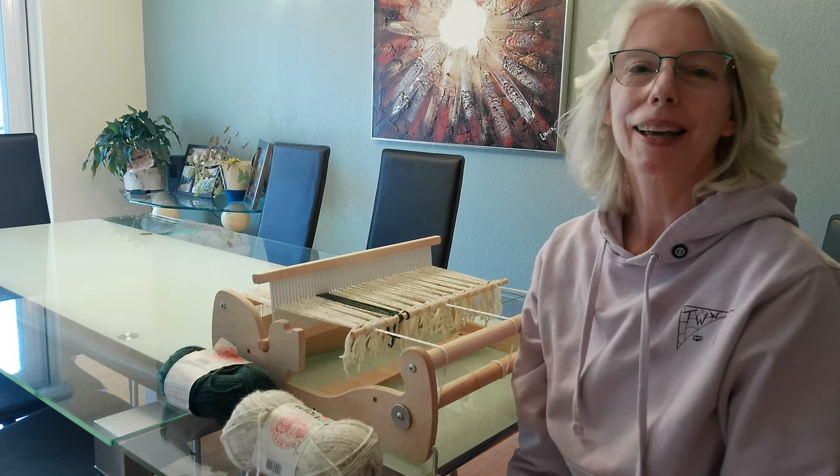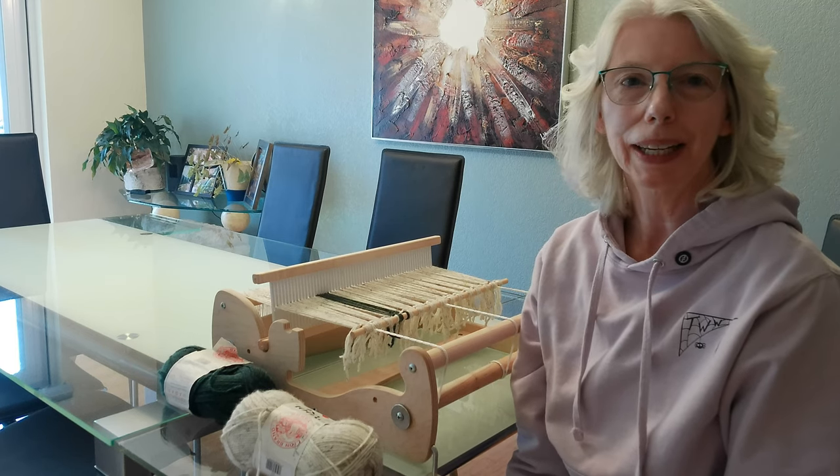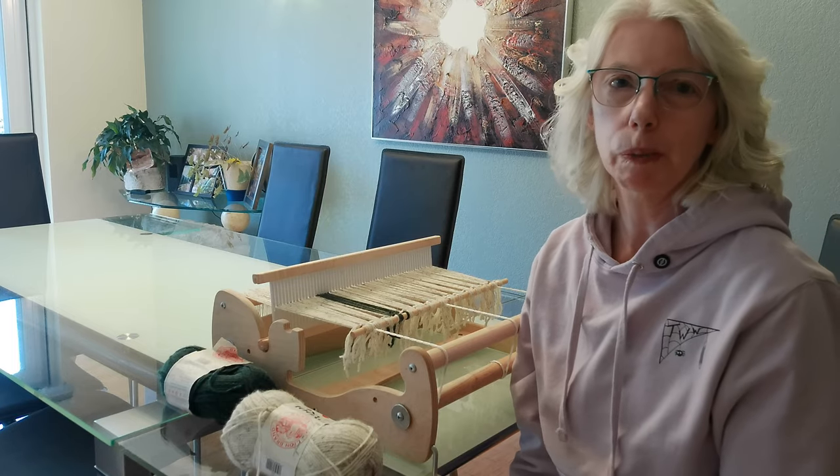Hey there weavers, welcome back. This is Grace with Tangled Webs Weaving, and here I have set up my next project.